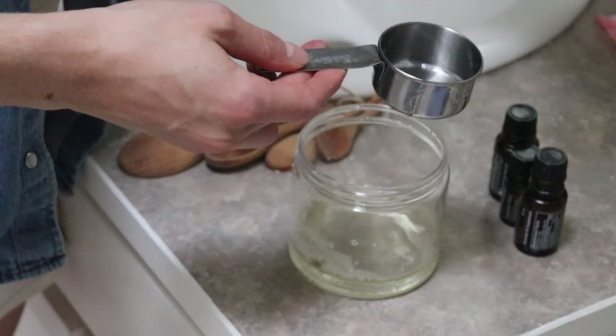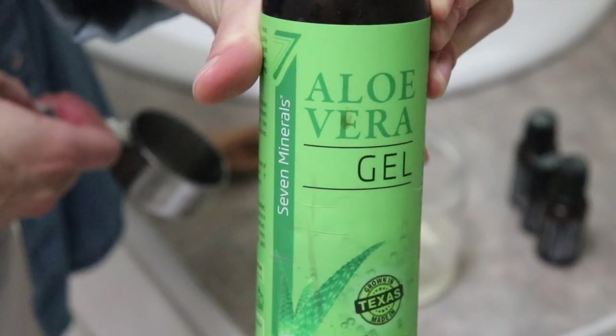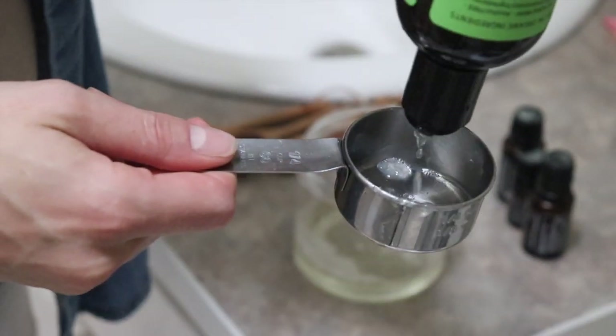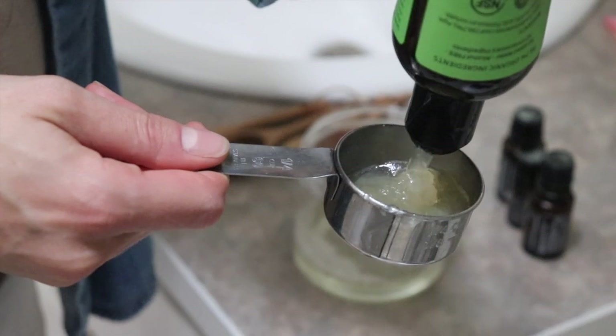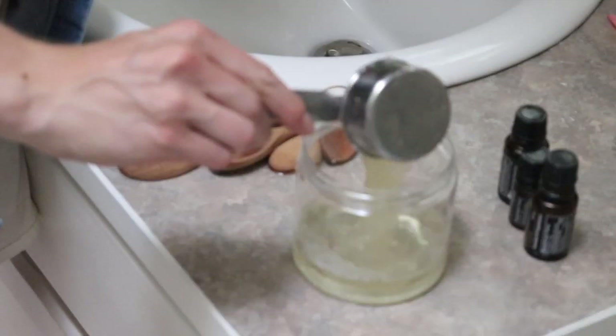One-eighth of a cup aloe vera gel. Aloe vera is one of my favorite ingredients to use for my baby — I also use it in my homemade baby wipe solution. It's so soothing to the skin, it's a natural wound healer, and it contains antioxidants and antibacterial properties. This one I'm using is certified organic, contains a natural thickener, and absorbs quickly with no sticky residue.